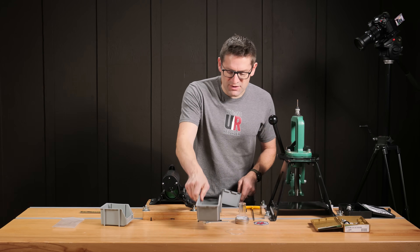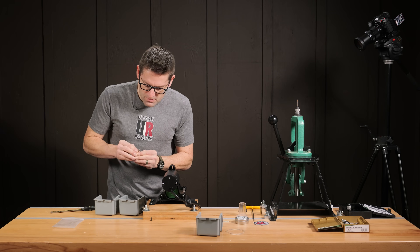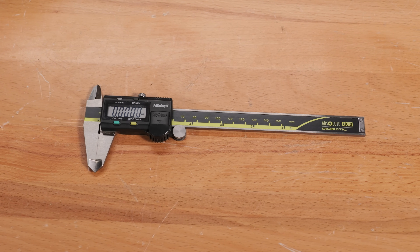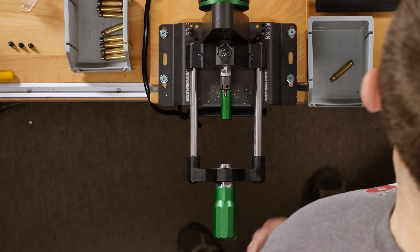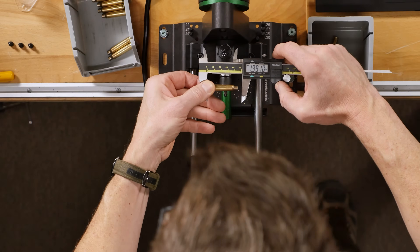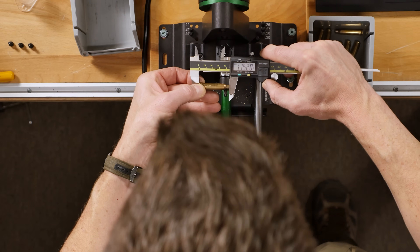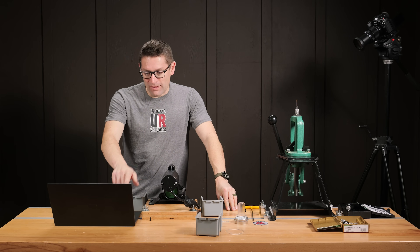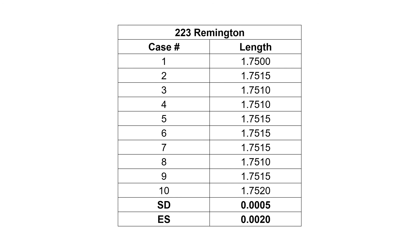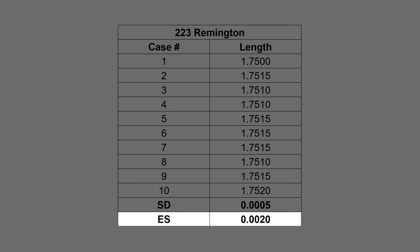I'll do a quick inspection to make sure we have uniform trimming, and then we're going to take some measurements. Using some high-quality Mitutoyo digital calipers with my spreadsheet ready, I'm going to take these measurements. The numbers are in and they don't lie — this machine trims some consistent brass. The standard deviation on length was half a thousandth of an inch, five ten-thousandths, and the extreme spread — the total variation — was two thousandths of an inch, or plus or minus one thousandth of an inch. That is amazing.